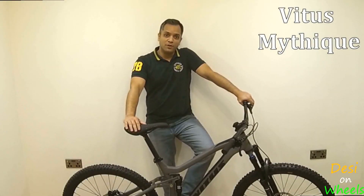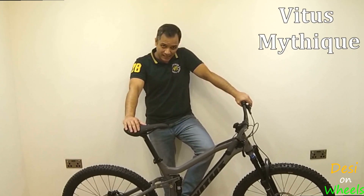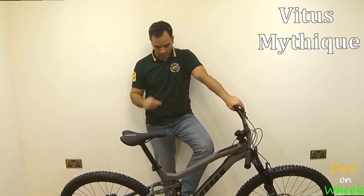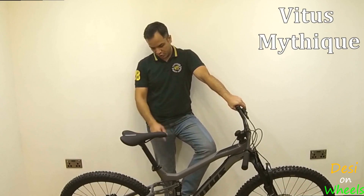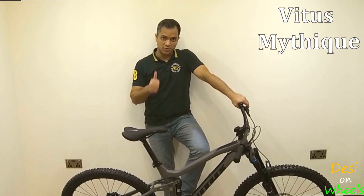Hi guys. So after a few minutes of fiddling around I have got the handlebar and the pedals on and the bike looks fantastic. Although I have made a little chip note at the rear shock which I will be reporting to customer service to see what they say on that. But beyond that it looks tip top.